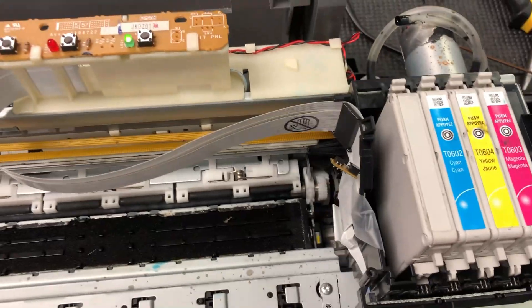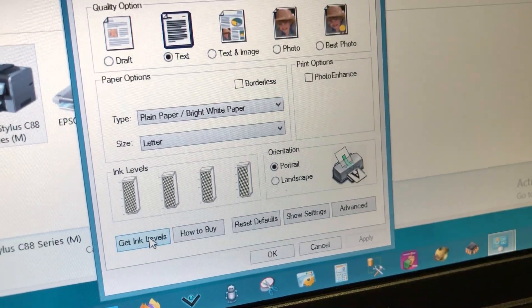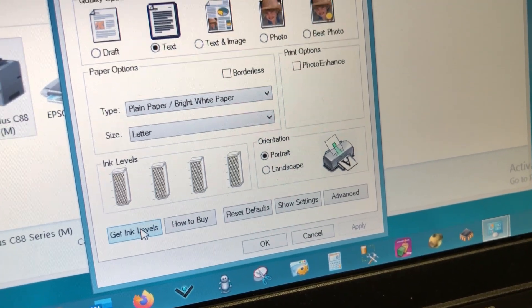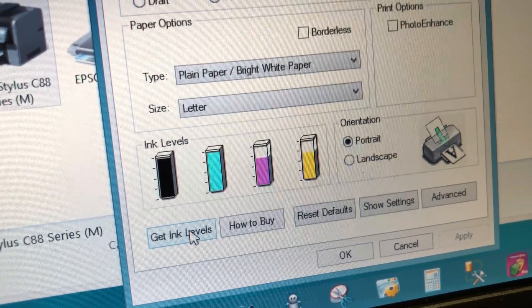You can see we got a new black, and there's no more red light. Now you can see we have a second chance on the cyan cartridge. However, for the black, running into the red light twice was too much for it, so we cannot use the black cartridge anymore and have to use a new black cartridge.